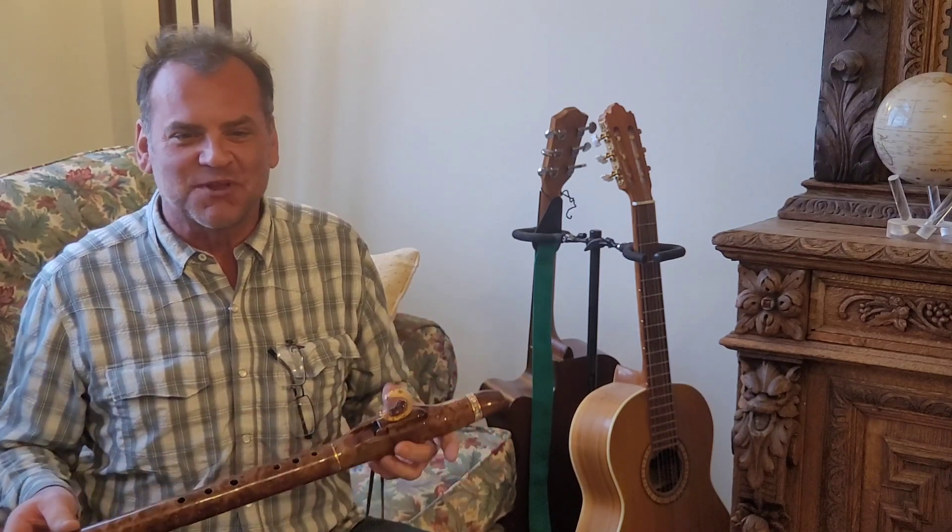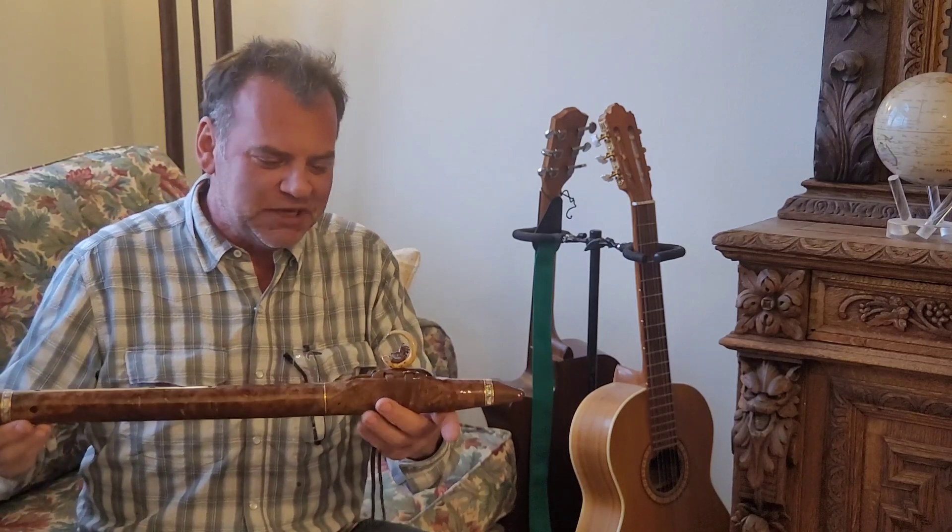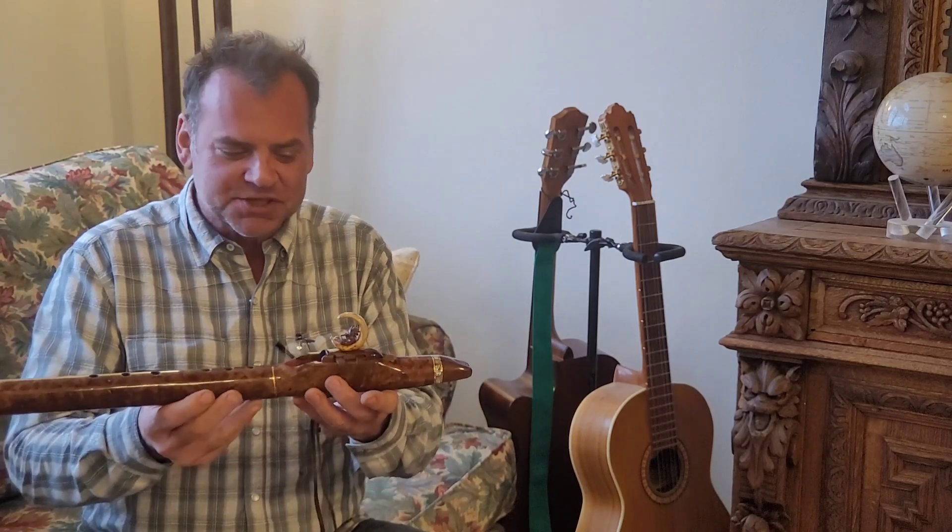Hi, I'm Brent Haynes with Wood Sound Flutes. I am so excited to share with you a brand new flute that we just finished up.